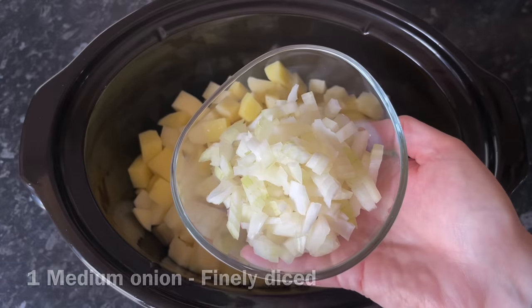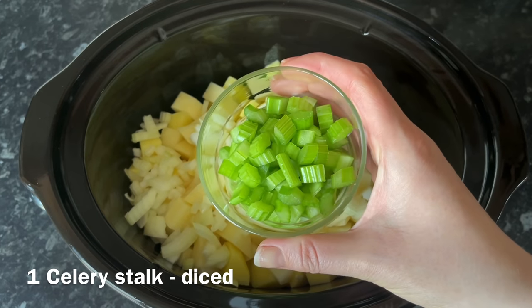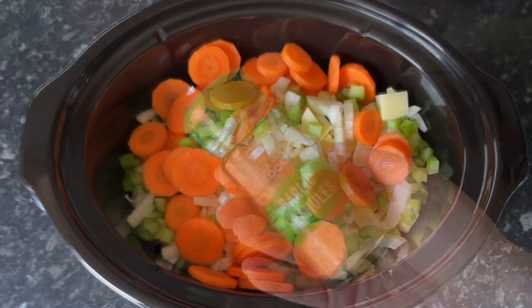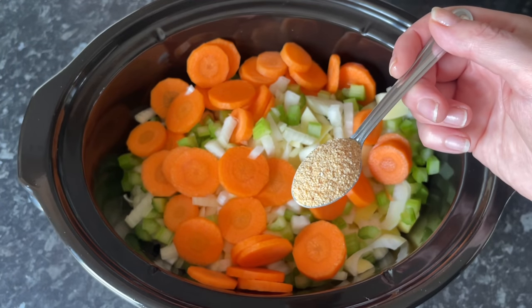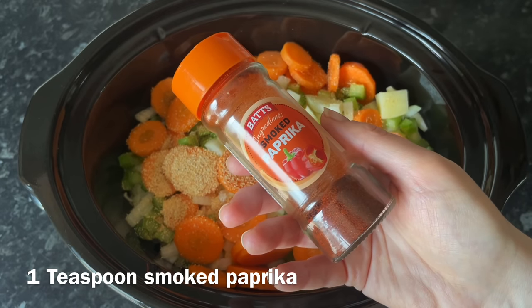To that I'm going to add one medium onion, I've just finely diced, and then one large stalk of celery which again I've just diced up quite small, and then a couple of medium carrots just thinly sliced. Then to that I'm going to add a wee bit of garlic — not much, you just want a nice sort of background flavor, you don't want anything taking over.